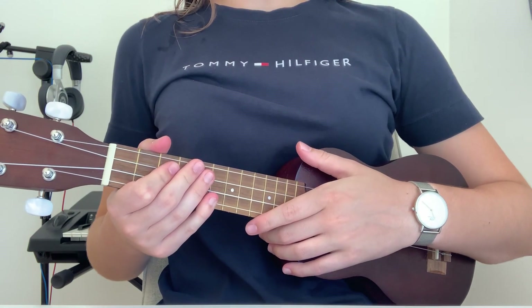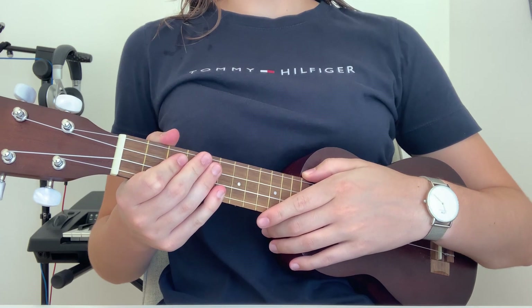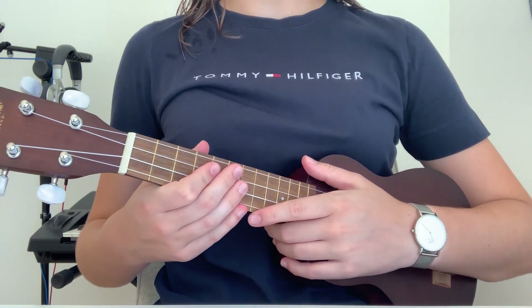What's up guys! Welcome to a new tutorial. Today I'm gonna teach you how to play Dangerous Woman by Ariana Grande on the ukulele. This is a very easy song to learn.